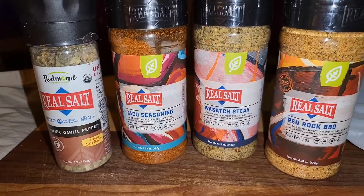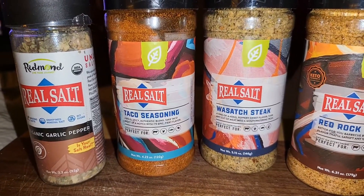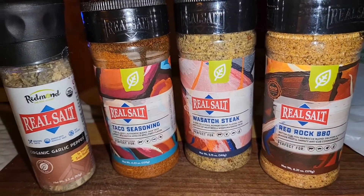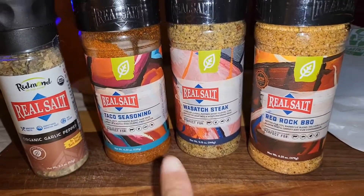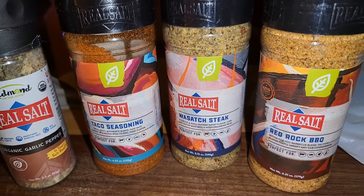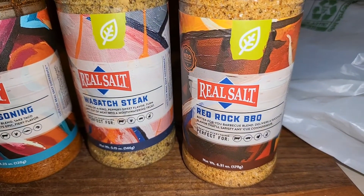So my favorite salt company has come out with some new salts. The organic garlic pepper is not new — they sell that all the time and I really like it. I had run out a while ago and just never reordered because I can get Redmond's regular in stores here. So being that I was ordering these three new ones, I went ahead and ordered two of the organic garlic pepper as well. They have four new seasonings — I only got three because one is spicy and I don't do spicy. They have the taco seasoning, the Wasatch steak seasoning, and the Red Rock barbecue seasoning.